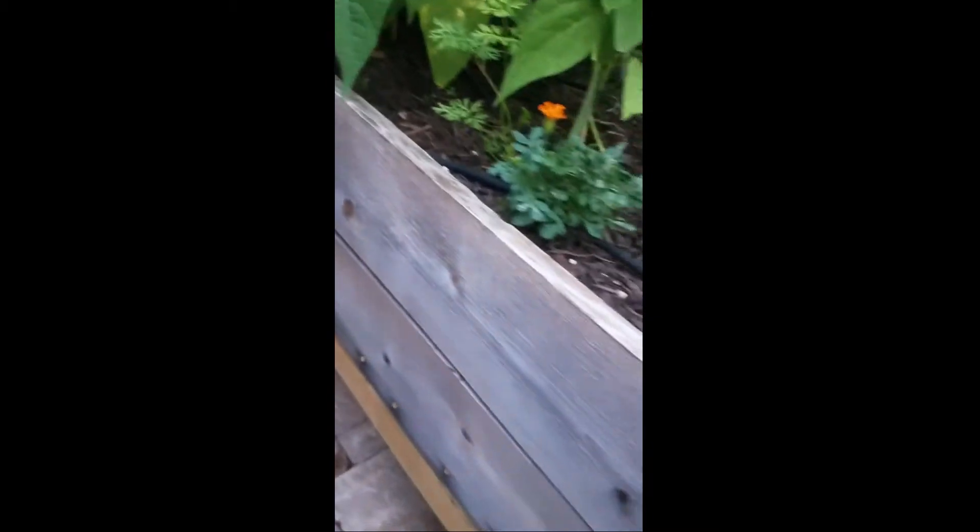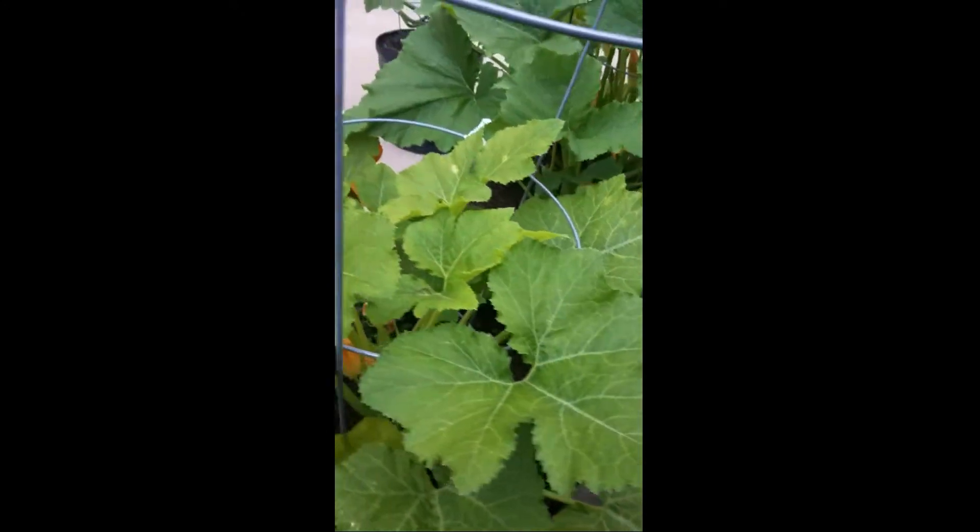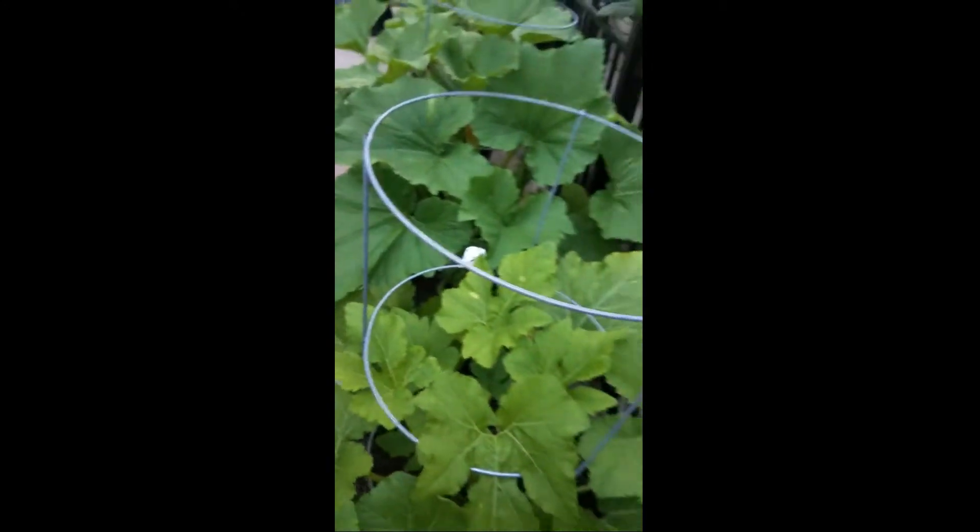So let's go check out that yellow squash. Here's one that's ready. Do you want to cut it, Zoe? Sure.